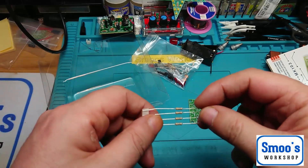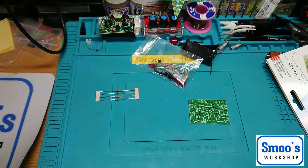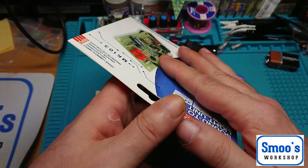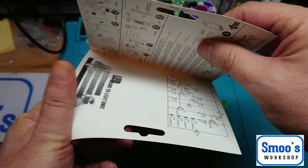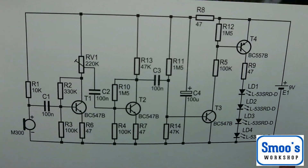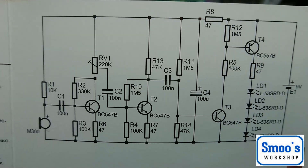And a strip with four resistors. Now let's have a look at the instructions. Normally when you get these kits you open it up and it gives you a bunch of instructions — and it does. It gives you the circuit diagrams. So if you're into circuit diagrams, that is the circuit diagram for the sound-to-light.